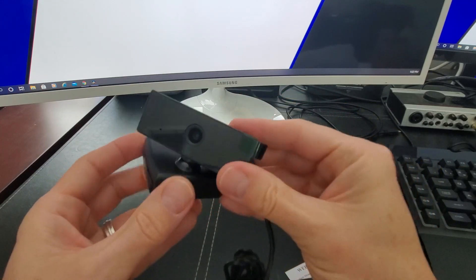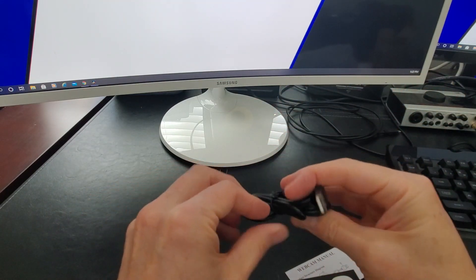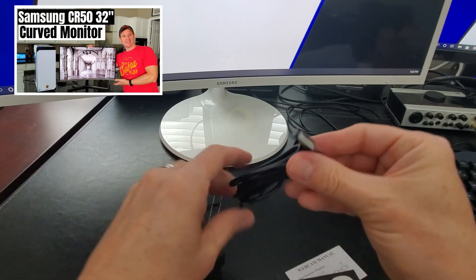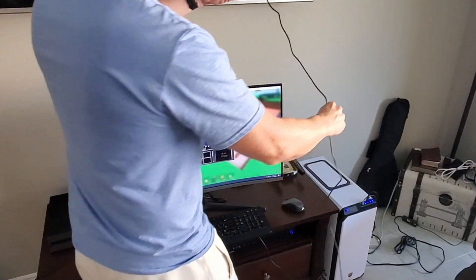Today I'm going to install this on two different desktop computers. One is my son's, which has a Samsung curved monitor, and then I'll install it on my system, which has a flat screen monitor. Let's go ahead and clip this to my son's monitor.